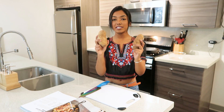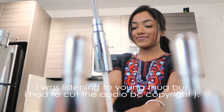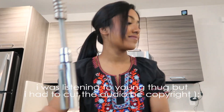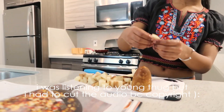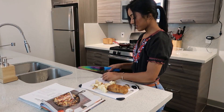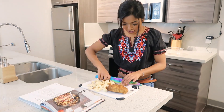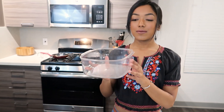First I'm gonna wash and then cut these potatoes into half-inch cubes. My potatoes are all diced now, so I'm gonna put them in a microwave-safe bowl with about an inch of water and microwave for five to six minutes.